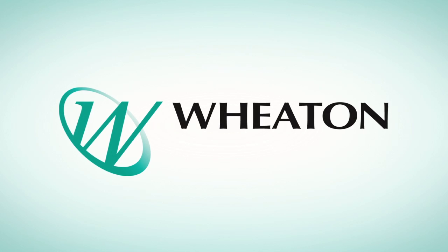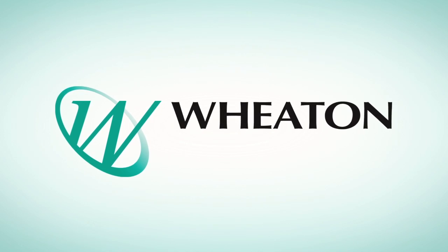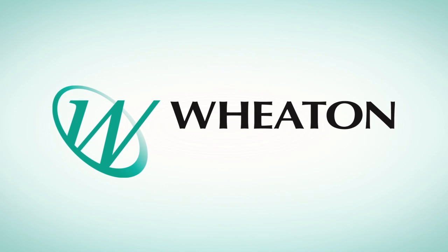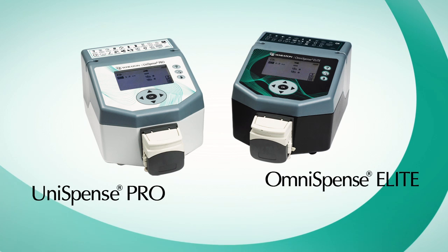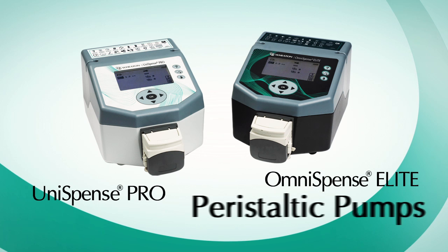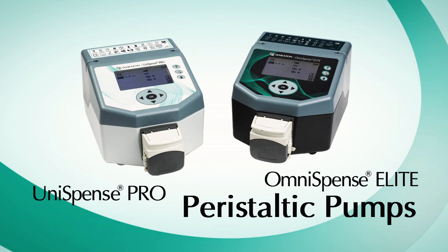Wheaton introduces their revolutionary dispensing pumps for the pharmaceutical, biotechnology, chemical, and environmental industries. The Unispense Pro and Omnispense Elite are economical, easy-to-use peristaltic pumps capable of complex operations.